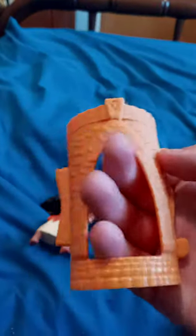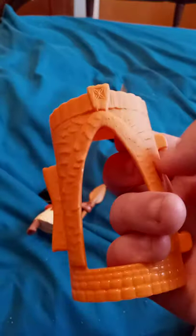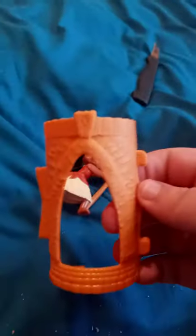A really nice detailed figurine. And we got her little castle piece here. I think that's pretty cool. It looks like it's made out of a treasure or something, maybe from Moana. Pretty cool.